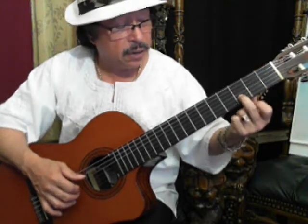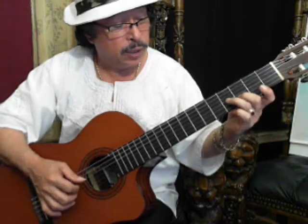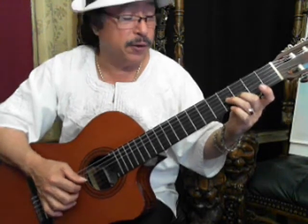Now, in the 2nd string, in the 3rd fret. And the 4th string, in the 3rd string. 4th fret in the 3rd string. And go back to C.